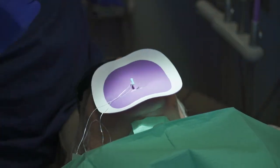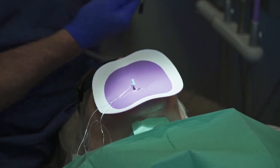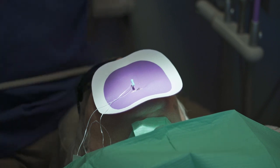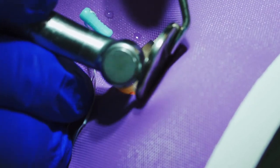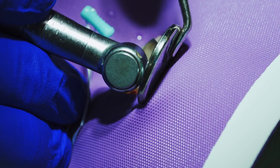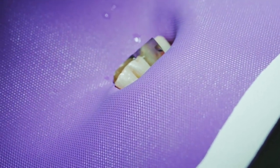To trim the glass pin, we use the same burr that we used to make the initial hole. All we need to do is score the edge, and then it immediately removes to the proper depth we'd like for this restoration. You just have to score it just a little bit — there it is.